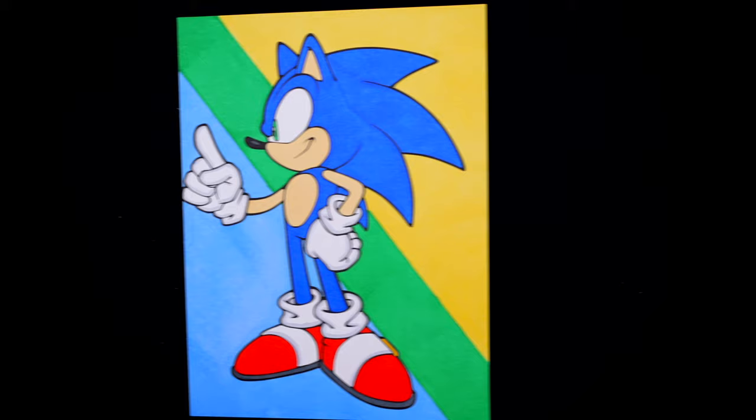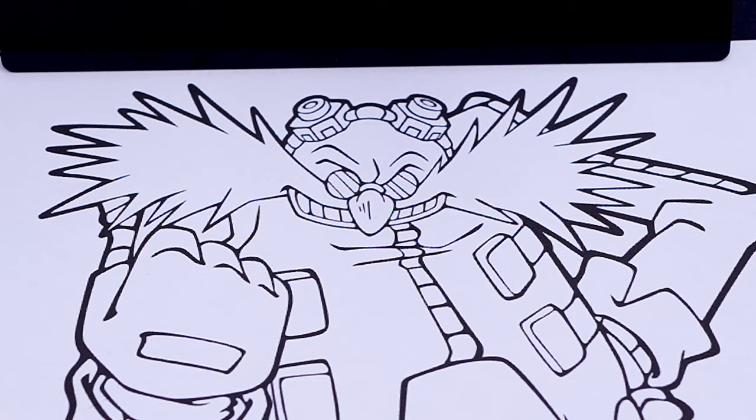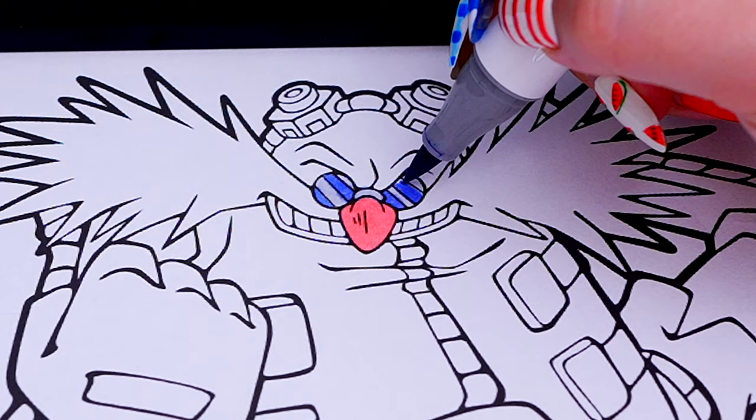Okay, so today I'm going to color this picture of Dr. Eggman. Let's start on his face first. Let's make his sunglasses blue and gray with a pinkish nose. And let's color in the goggles on his head gray and green.